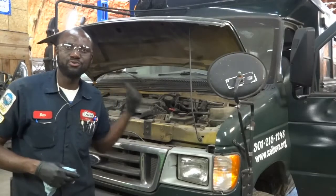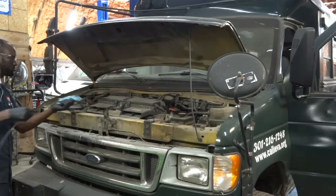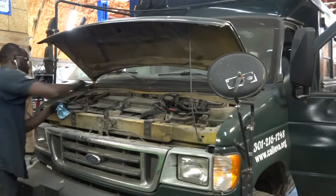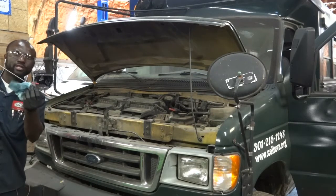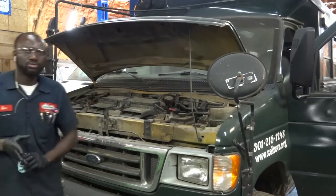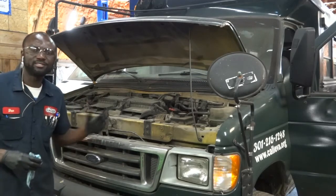The engine has reached operating temperature so now I'm going to check the fluid level in the transmission. The fluid level is perfect. I added one quart off camera, so right now the fluid level is good to go. Now let's take this vehicle for a spin — I'm going to turn off the engine so we can get the vehicle off the lift and drive out of the shop.